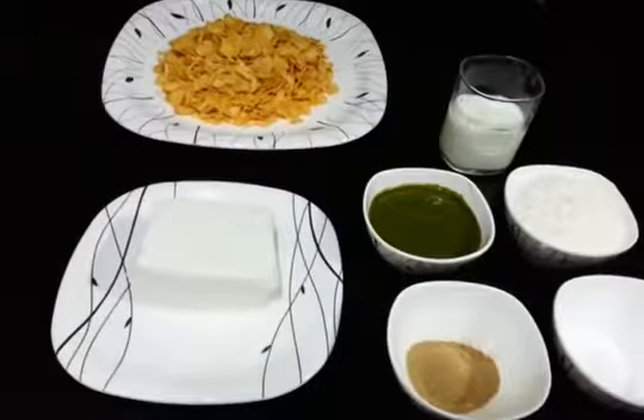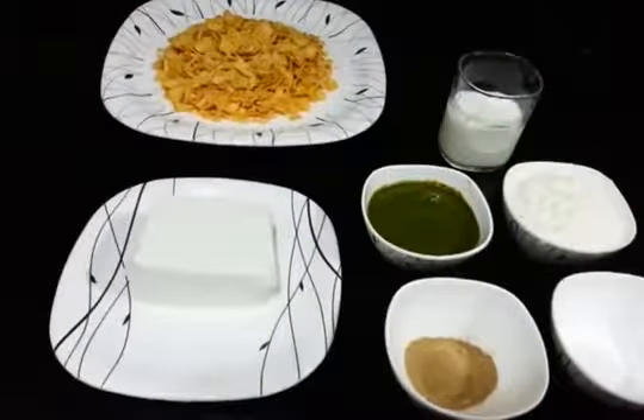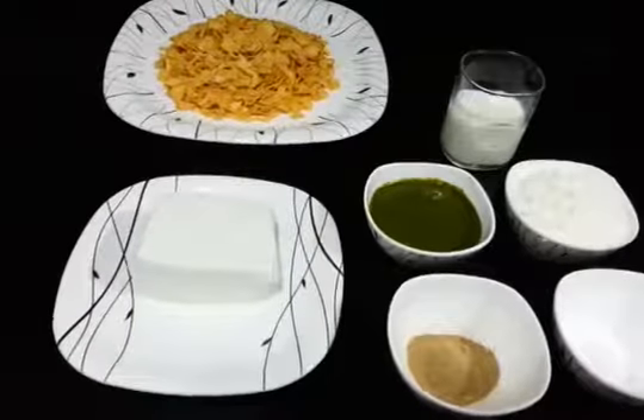Welcome to Cooking with Sharada. Today's recipe is Paneer Crispy, and this is a great party snack.